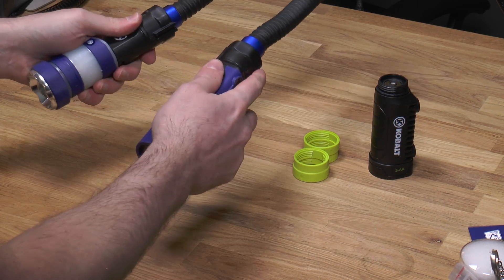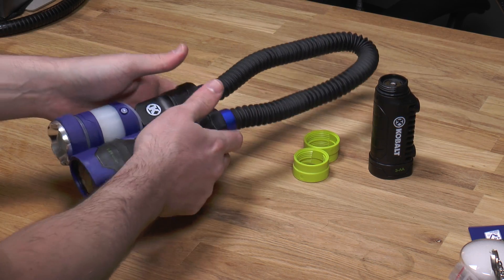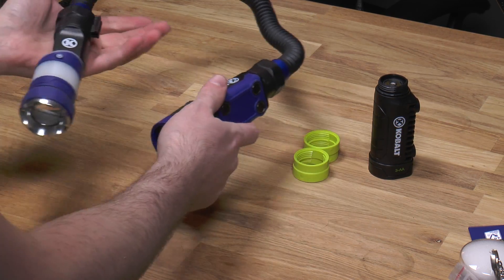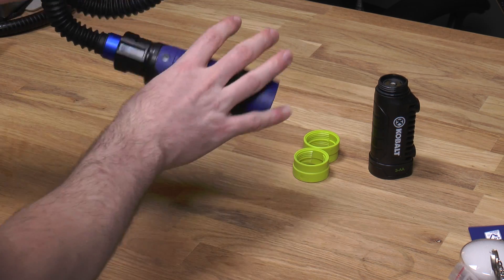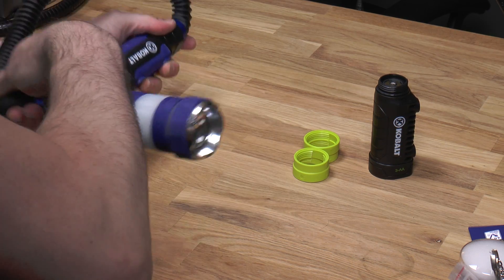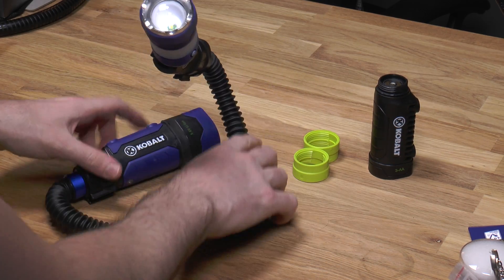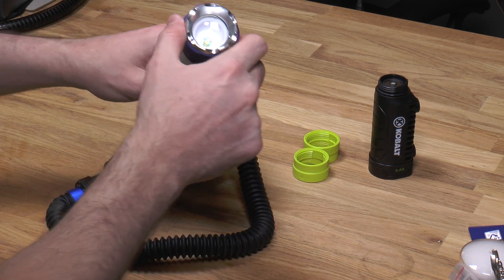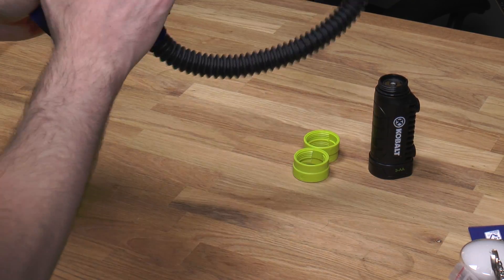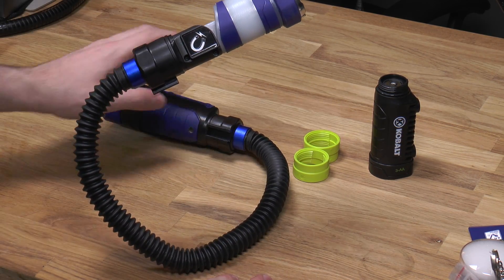This is a new flashlight work light combo. It snaps together here for storage. When you separate it, it's coiled and you can position it however you want — turn it, hang it off of something, kind of bend it into a triangle. The head pivots and you can put it in any kind of position or angle. It's pretty versatile.